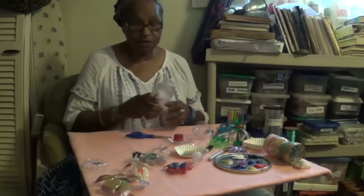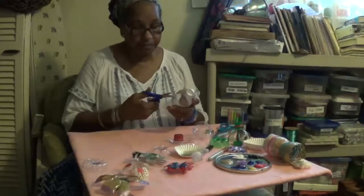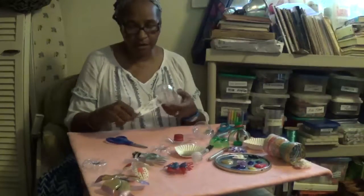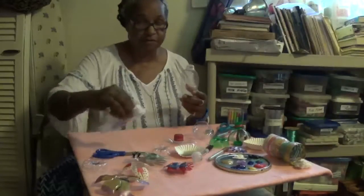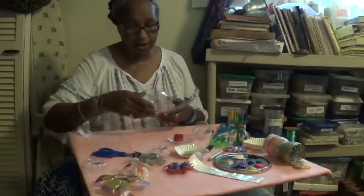After you've washed it out, you want to cut the paper label off. Sometimes you can just peel it off with your hand, and if it gets a little stubborn you're just using small scissors. You don't need any special kind of scissors — you can even use children's scissors that has the dull edge on it.